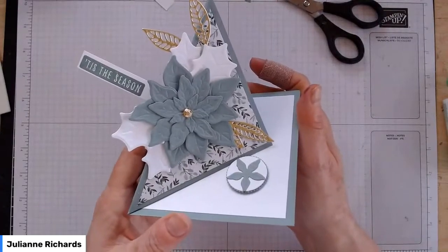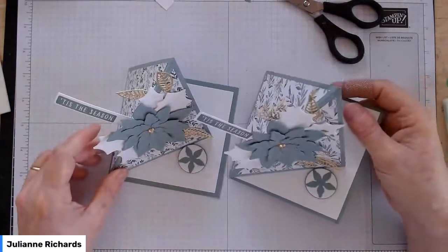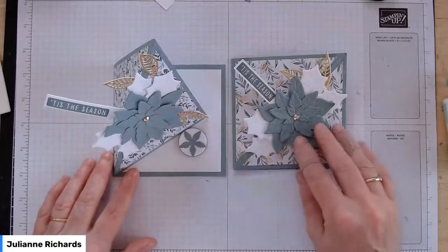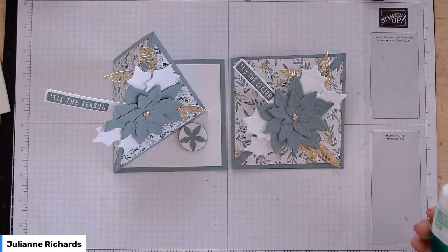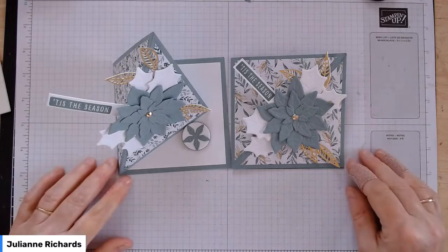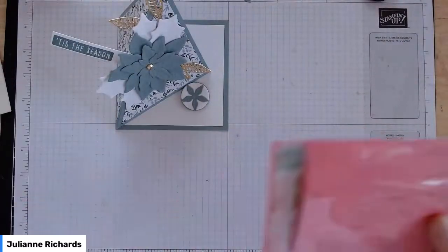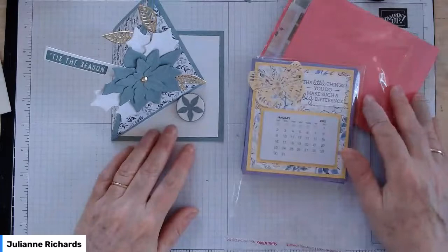That is card number three — it worked out really well. Here's the original and there's the one we've just made together today. And I like that paper just as much as the original paper, so if you got the finer paper, it should be just as lovely. That's all we've got for this month — three cards in 51 minutes. We've got our corner easel, our gift card holder, and our little calendar, all ready for your Christmas and New Year giving.